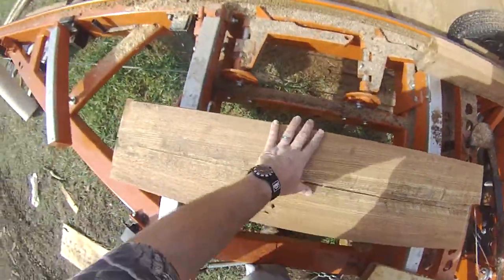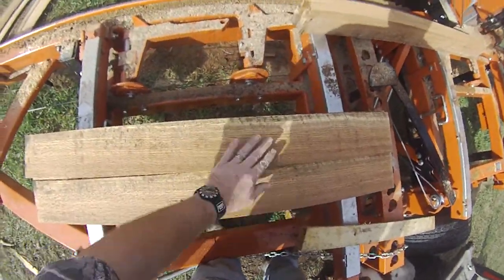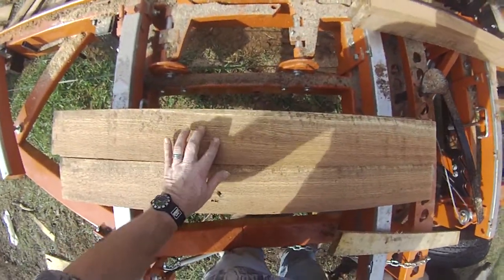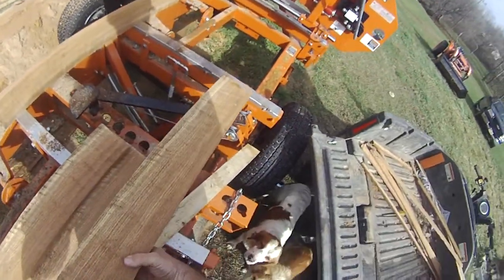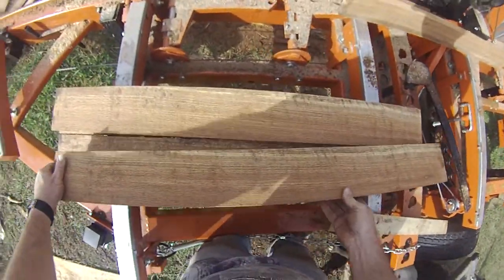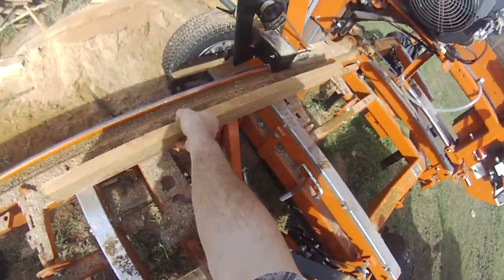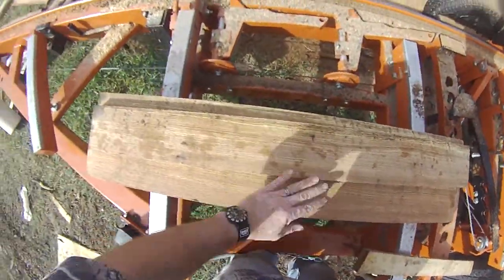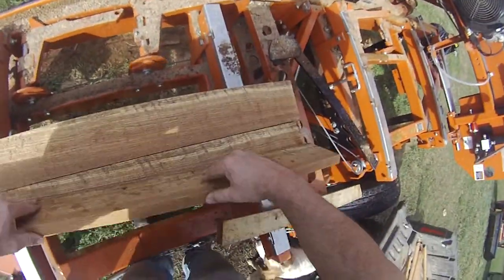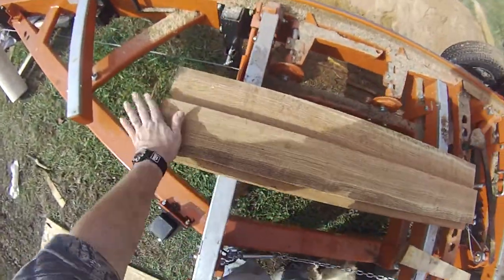There's one — no knots, no imperfections. One little one right there. Yeah, we're getting some better ones here. Nice oak boards. I'm going to reclaim the rest of that oak. I just can't let that go to waste. Beautiful oak boards — one, two, three.